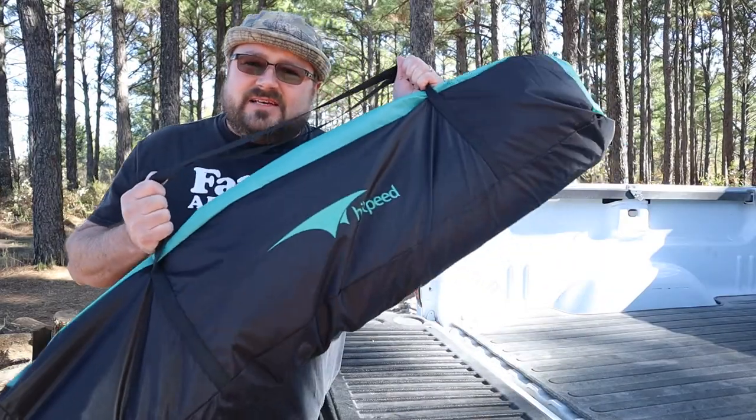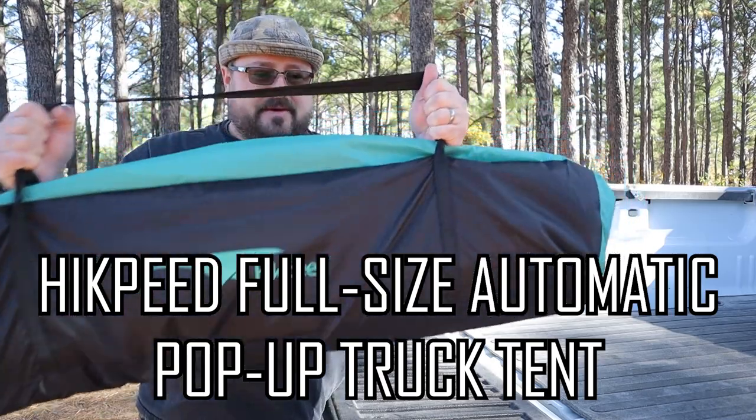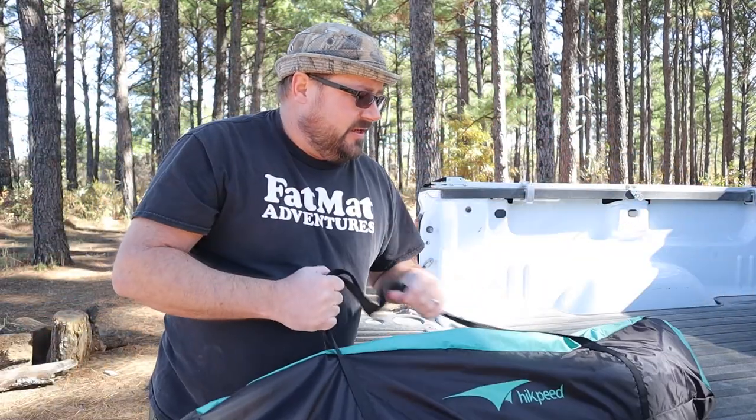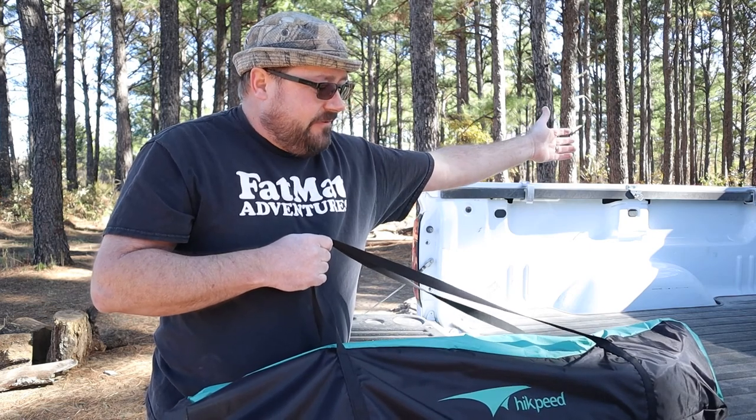So as you can see, this Hickpeed tent comes in a nice bag, a nice carrying case. It's about four feet long and it is perfect for a full-size truck bed. I'm going to use it in my six and a half foot bed, but it will fit in a five and a half foot bed and all the way up to an eight foot bed.